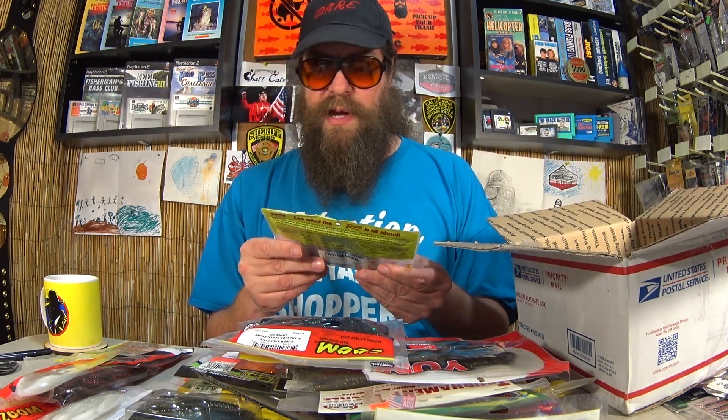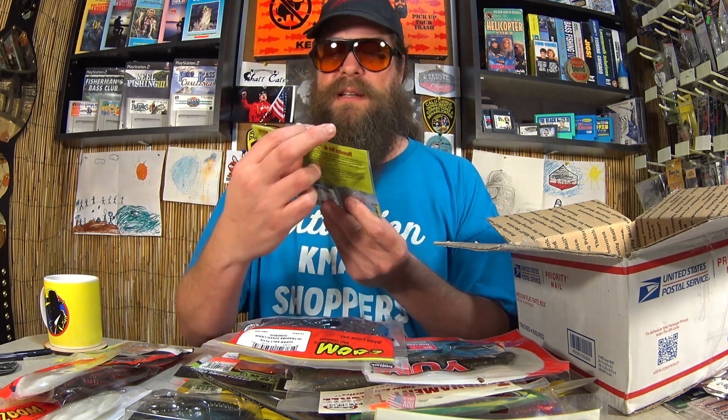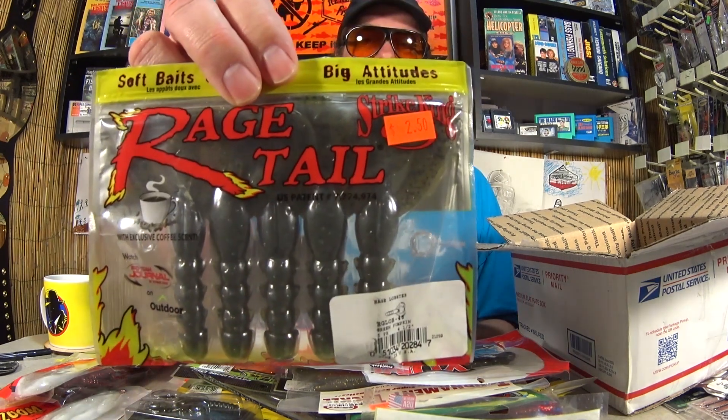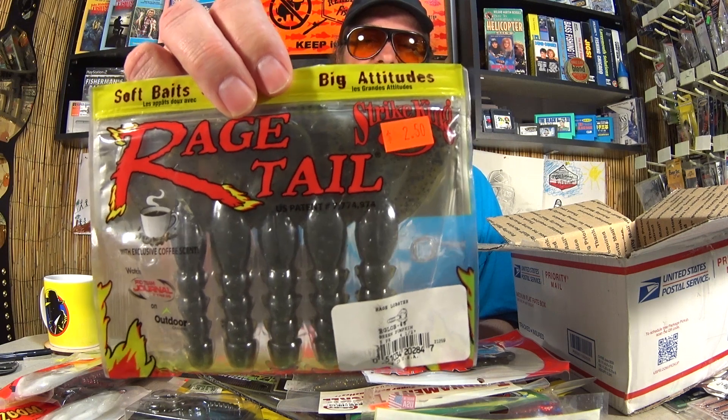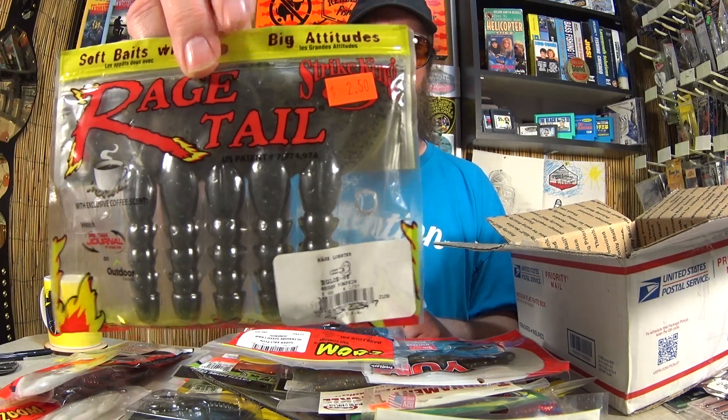One of my all-time favorites. Holy cow, this is not my all-time favorite, but it looks awesome. This is a Rage Tail Rage Lobster. I thought it was a Rage Craw, but look at it — it's huge. It's about another inch longer than a Rage Craw. This is going to go in the try pile for sure.